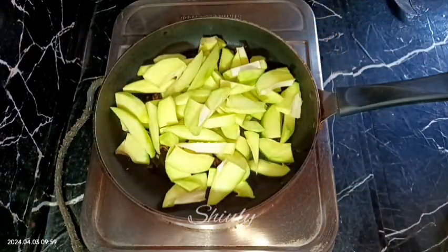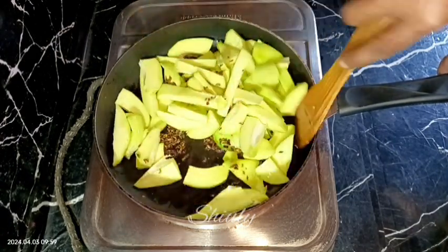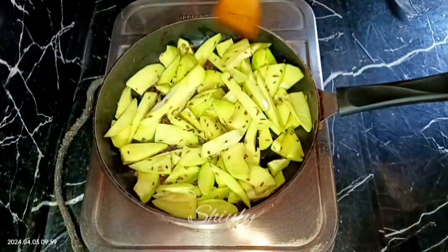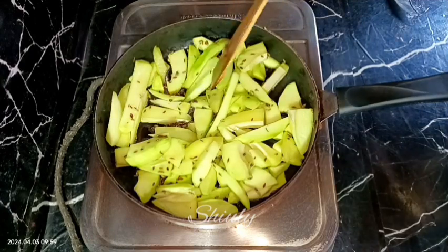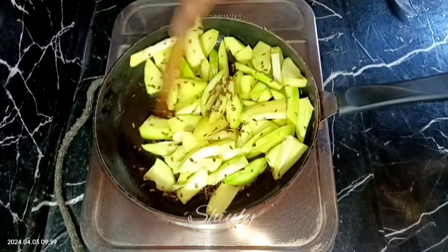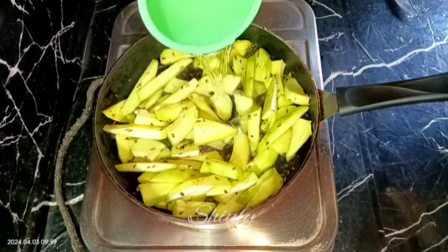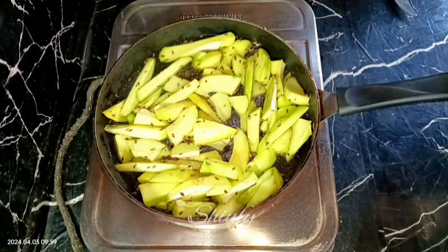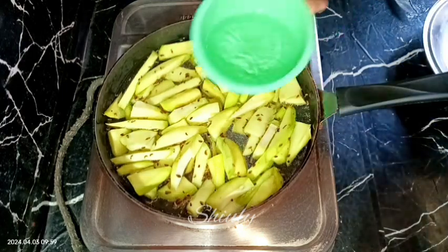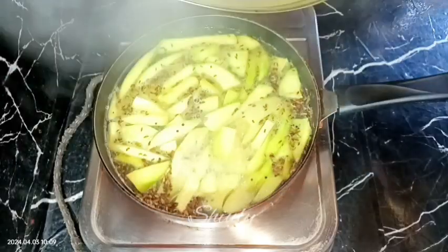Now we need to mix everything very well. After mixing, we need to cover the pan for some time on medium to low heat for about two to three minutes. After about three minutes on low heat, I'm mixing it again. After that we need to add some water — for two green mangoes I'm adding about one and a half bowl of water. No need to add so much water at the beginning because later we may add more if needed.